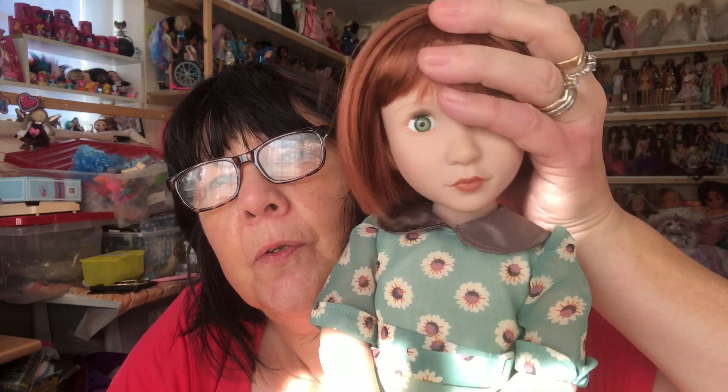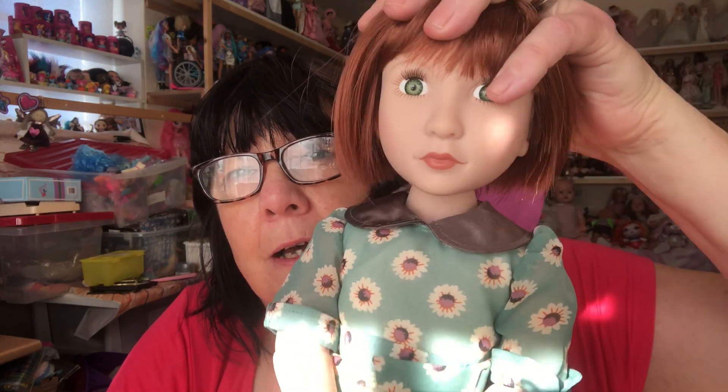Hi everyone, today I have a new doll in my collection, one that I haven't had before and I absolutely love her. She is a Girl for All Time Clementine doll. Look at her, she's just gorgeous.